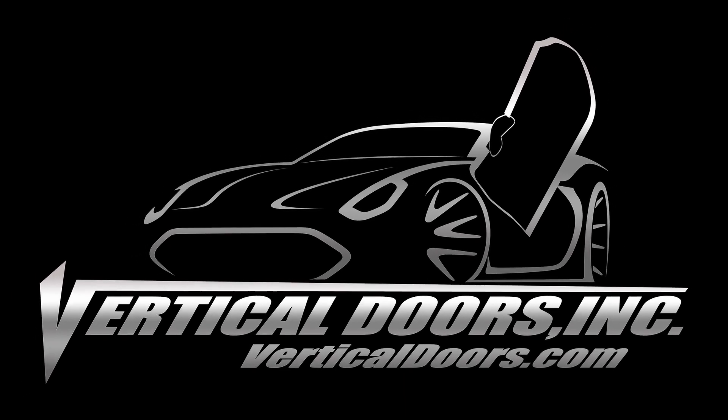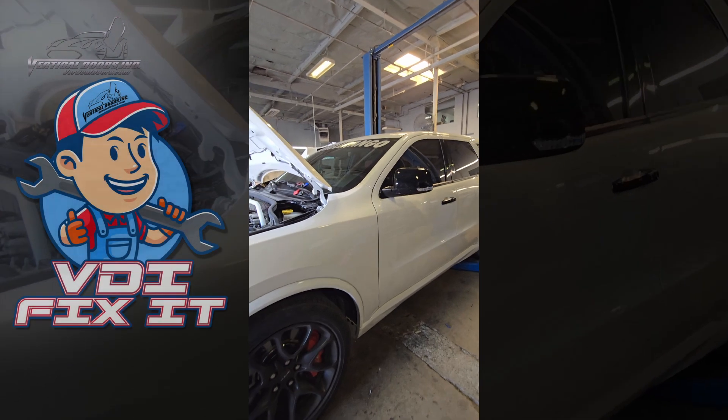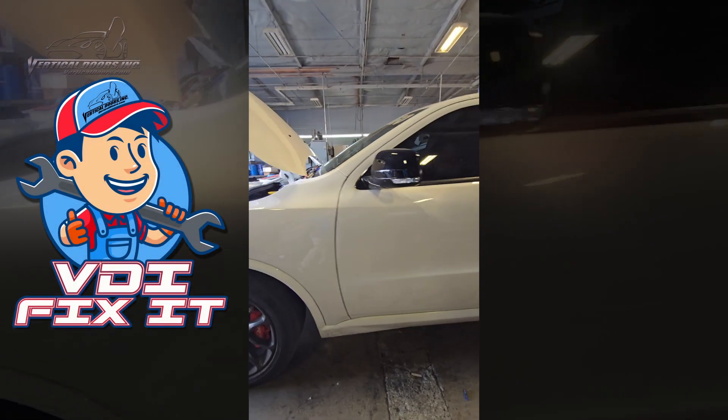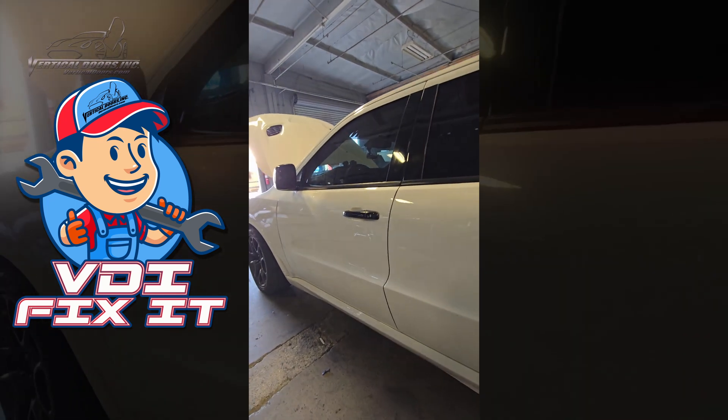Vertical Doors, Inc. — the number one Lambo door manufacturer in the world. All right, guys, Vertical Nick here, back in the shop. We got another one for you.